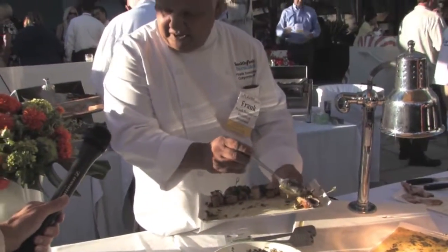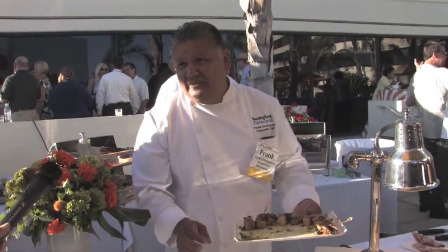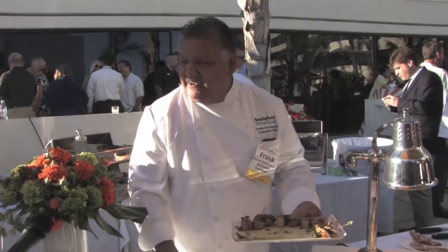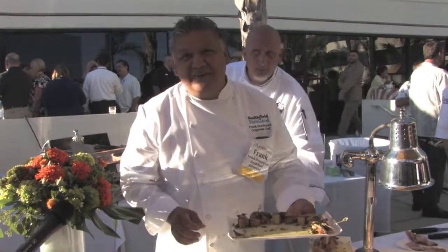Over here we have the pork ribeye with a southern collard green and southern barbecue sauce — it's fantastic. And then we have our pork cheek barbacoa, with all the toppings. You can make it as hot or as mild as you want.